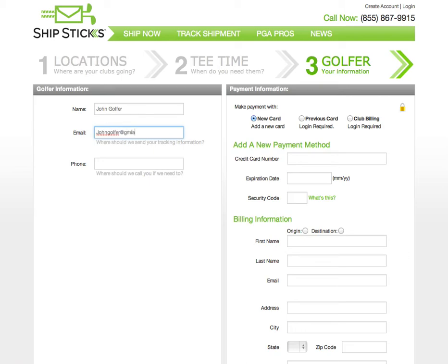ShipStix will email the golfer the tracking information, as well as email the golfer when their clubs arrive. There are a few ways to pay for the shipment. You can pay with a new card, or if you are logged into an account, you can save your credit card information, or golf course accounts can select Club Billing.